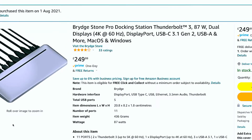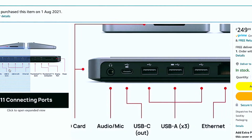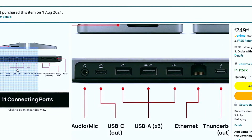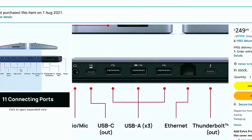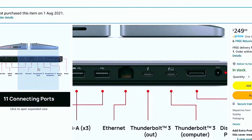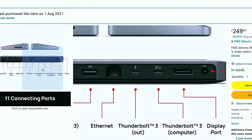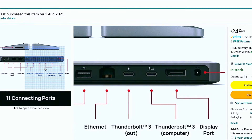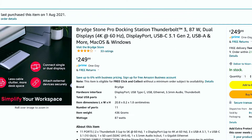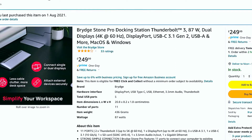This is how it looks like — very sleek, very nice, very modern. You can see it has an SD card slot, audio and mic ports, a USB-C port, three USB-A ports, an ethernet connection, one Thunderbolt 3 out, another Thunderbolt 3 to the computer, and a DisplayPort. This is how you can connect it to your computer.